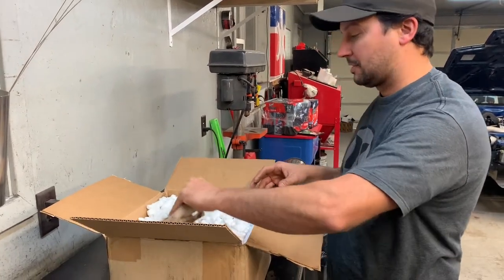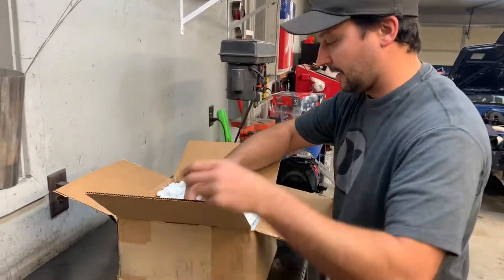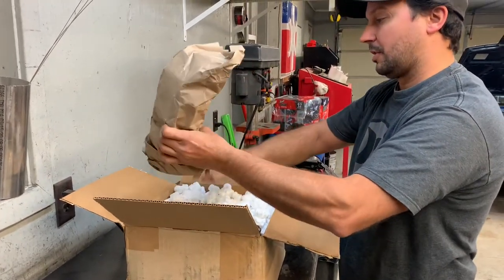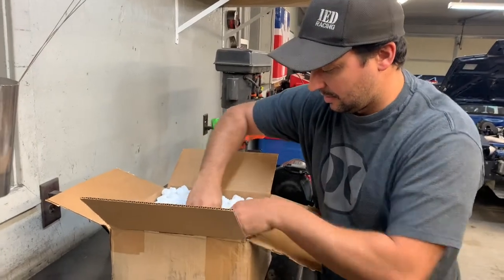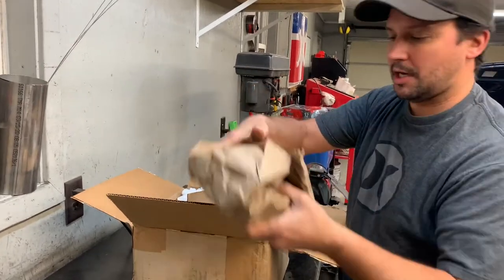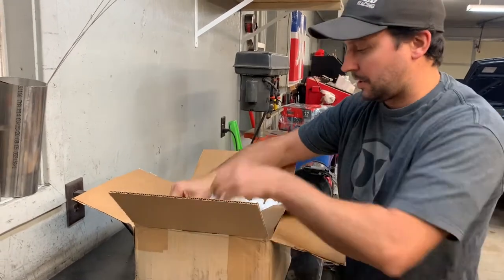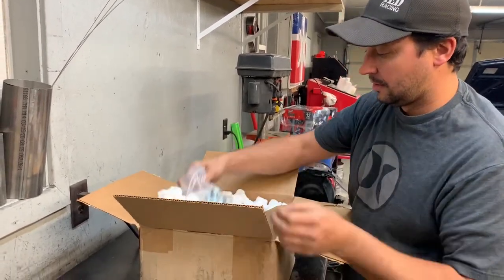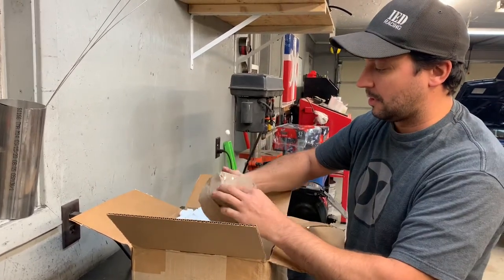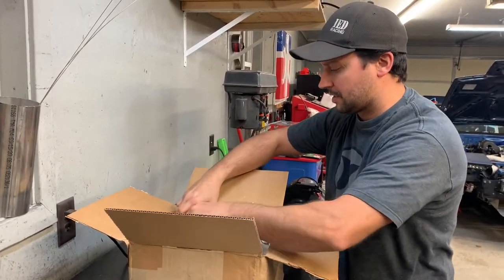So we're going to have to pull everything out of here first so I can see what we got. These look and feel like brake calipers — in the shape of a brake caliper in a bag. We got some wheel hub spinning seals, hardware, more hardware. This is a lot of stuff in here. I bet you these are brake pads, and I do believe they use Hawk HP brake pads with all of their systems.